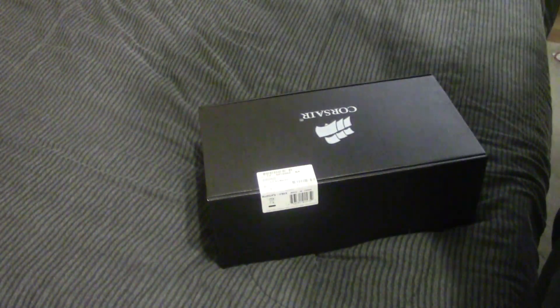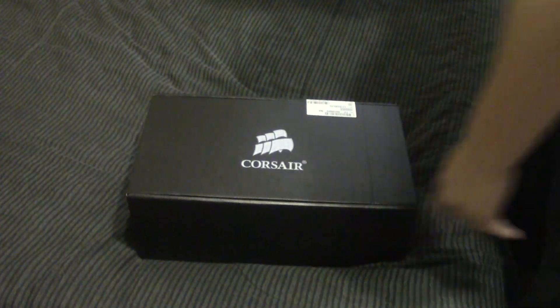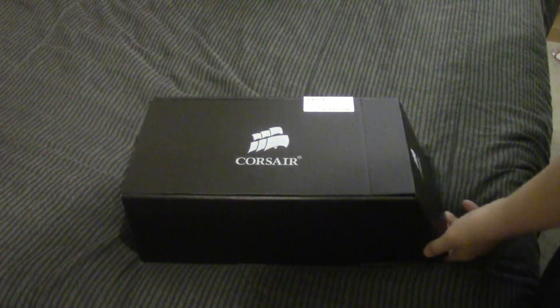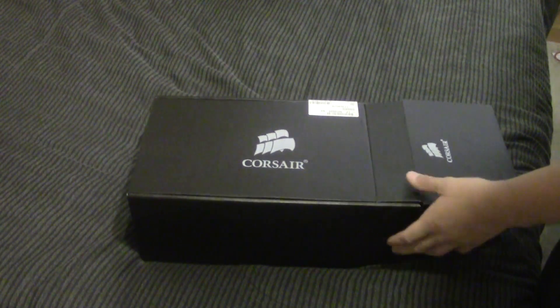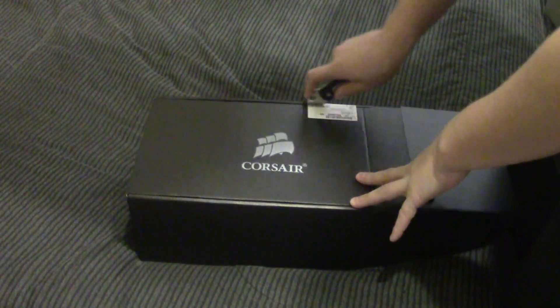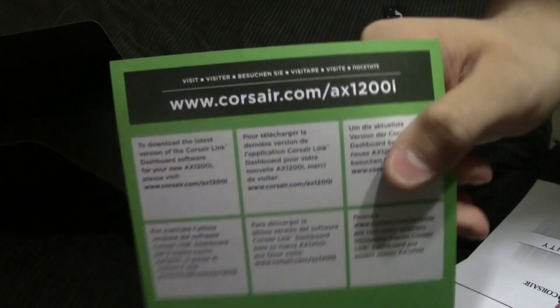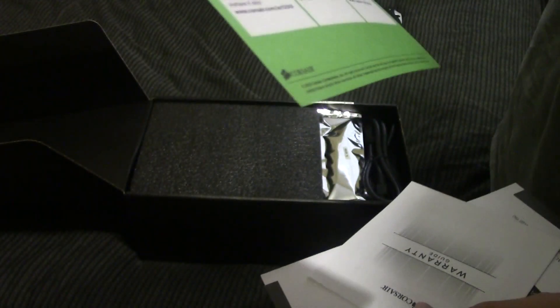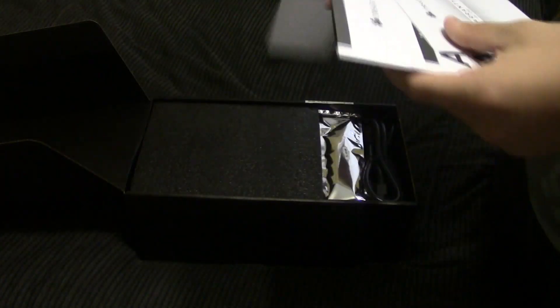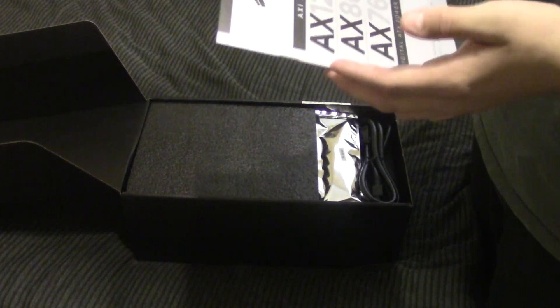We slide it out and we've got a black inner box — pride in their packaging. This actually did not come with the regular AX series of power supplies, or the AX850-1200. But apparently the 1200i does indeed get a black internal box as well. Cut the factory seal and open it right up. Being the AX1200i, which needs Corsair Link integration, this is probably your download information for how to get your software, and warranty information. Corsair has fantastic warranties on every product they make.